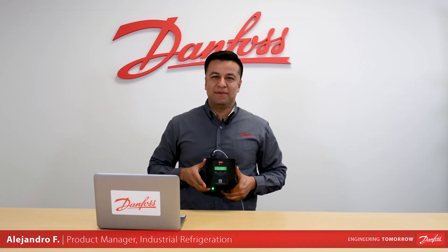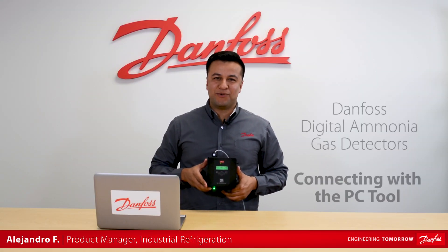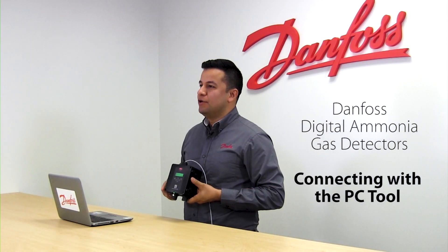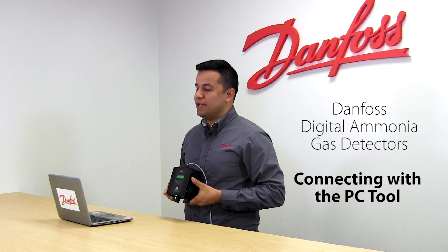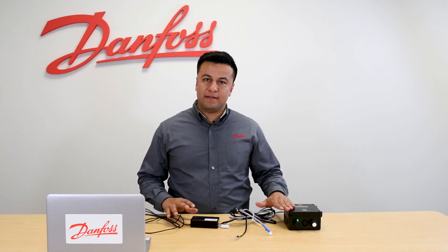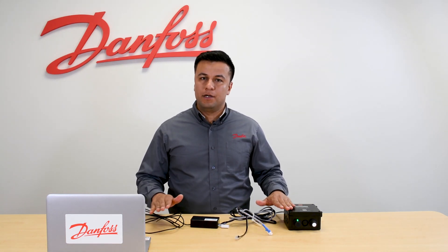Hi, this is Alejandro and in this video we will be demonstrating how to connect your Danfoss Digital Ammonia Gas Detector to your computer using the Danfoss PC Tool. Let's do it. The Danfoss PC Tool is a device used for communicating the gas detectors to the computer or the gas detection controller to the computer.